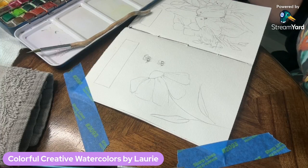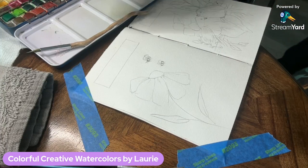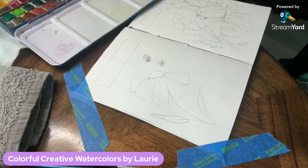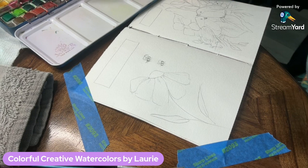Welcome to Colorful Creative Watercolors, this is Laurie. Today we're going to watercolor a flower. I sketched out my flower and I also added two little bees to it as well.